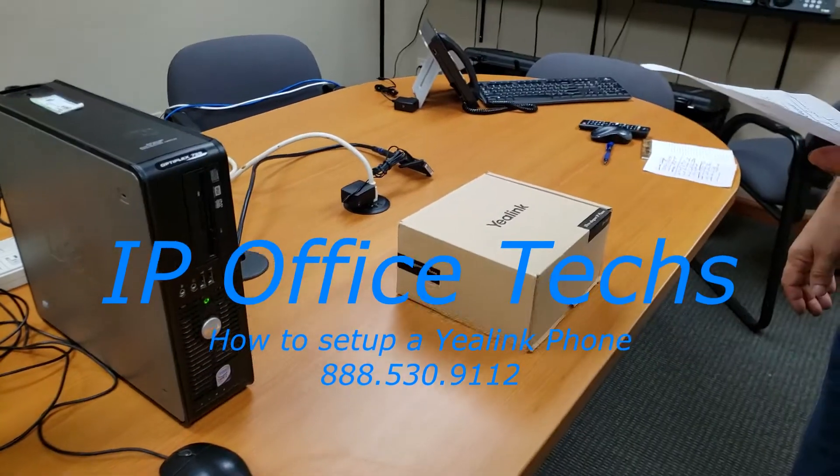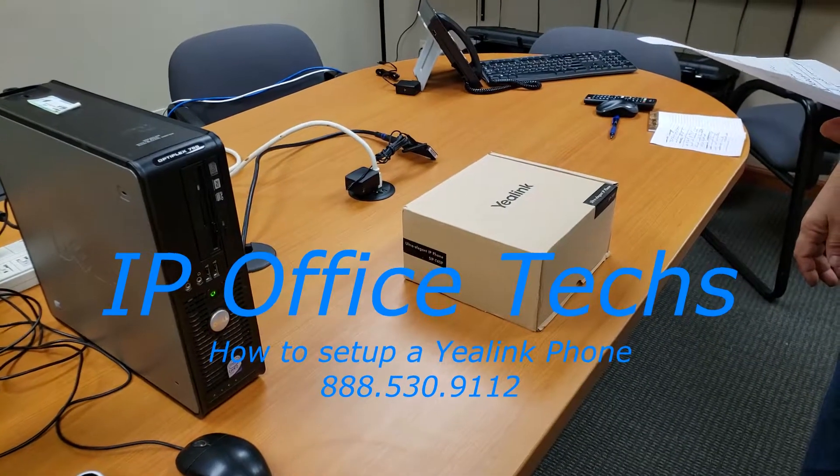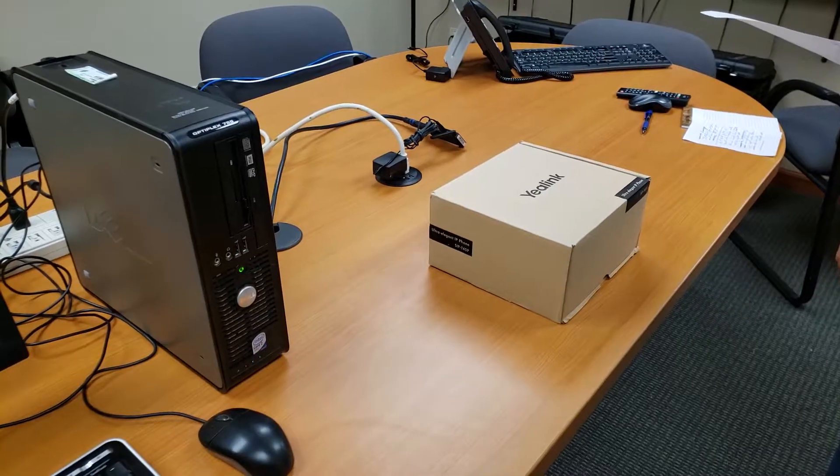Hi, this is Jim from IP Office Text. This video will show you how easy it is to connect one of our IP phones to your network.